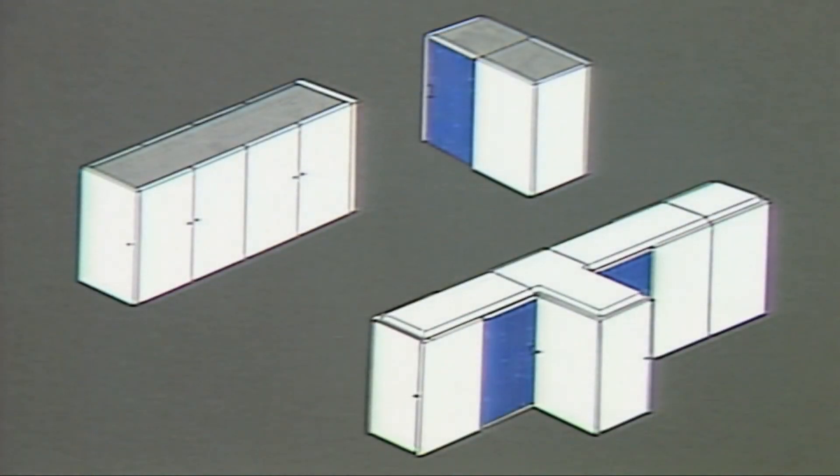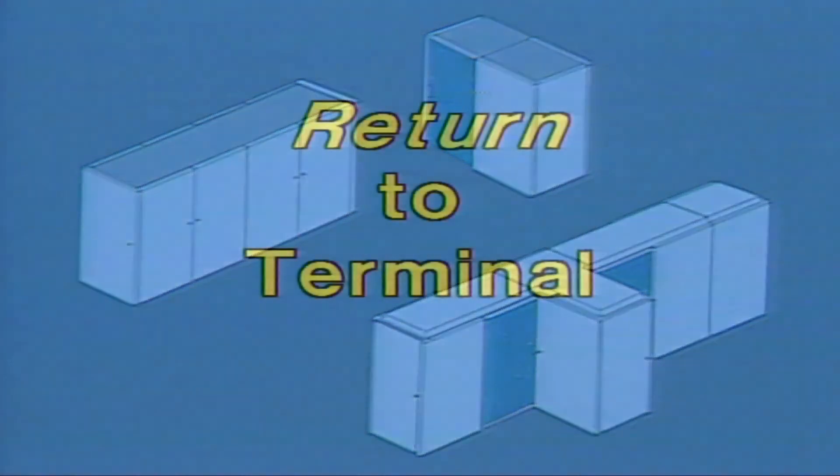Well, that's how the 3090 processor complex looks. Remember, the purpose of this video is to give you a preview of the 3090. Please return to the terminal to continue the course.